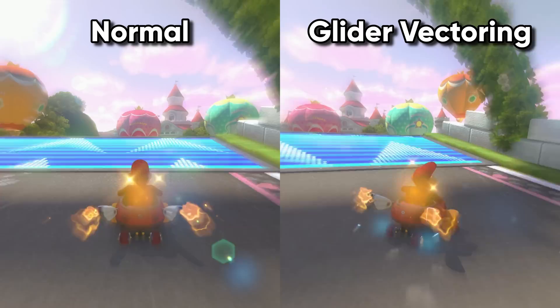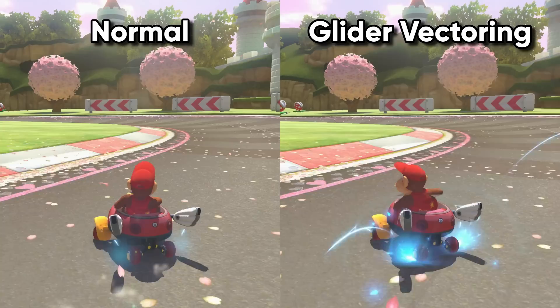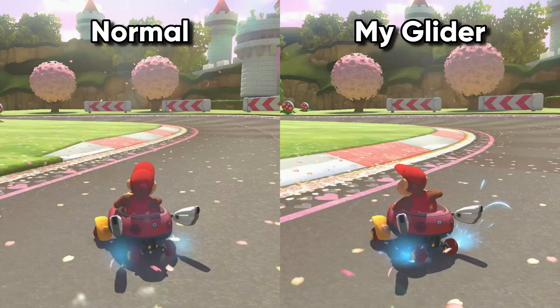This is what glider vectoring is supposed to look like: drift off a glider, hold diagonally up in the direction you want to go, then straighten out by holding down. Doing this saves a fraction of a second on each glider compared to just doing a trick. But my glider vectoring looks like this — I can tilt way more, and this gives me much higher diagonal speed, which saves even more time.